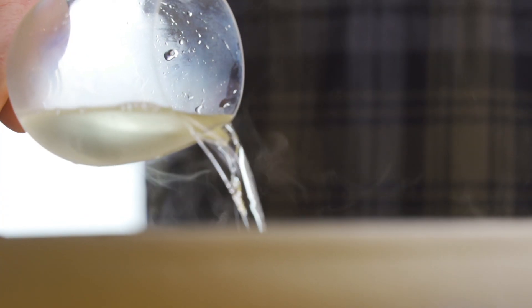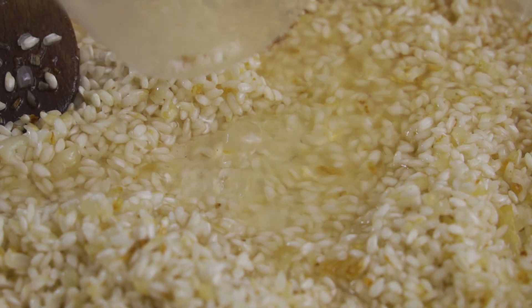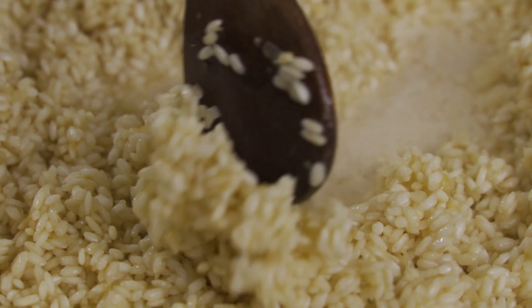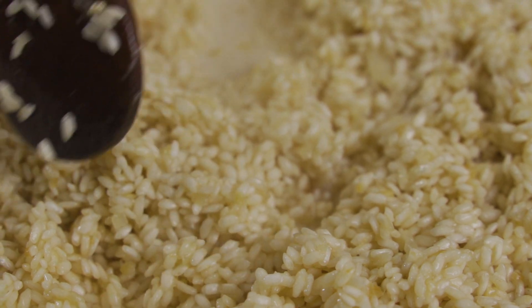So once the rice has been in for 30 seconds, or until it's turning a little bit translucent, we're going to add the wine. Not all of it though — have a little bit yourself. And if you don't pour yourself a glass now, there's something wrong with you. So get it topped up. Once the wine is completely evaporated, we're going to start adding the stock. I like to do it a little bit at a time and I'm continually stirring. It doesn't matter too much if you can't stir it continually, but that's what I like to do.